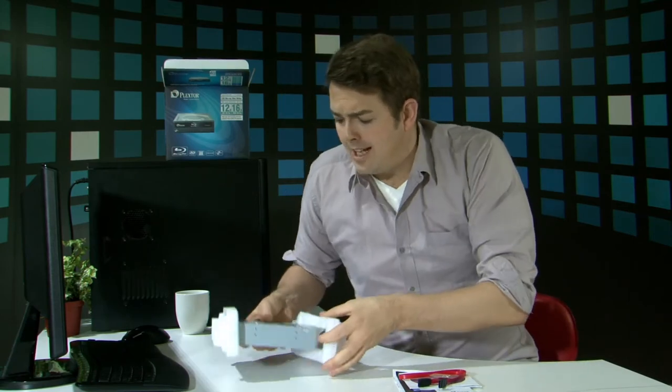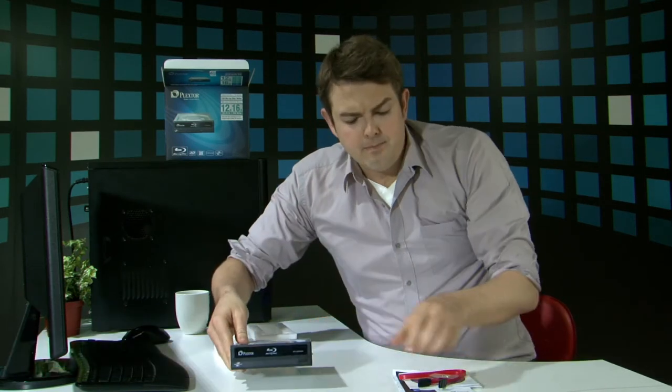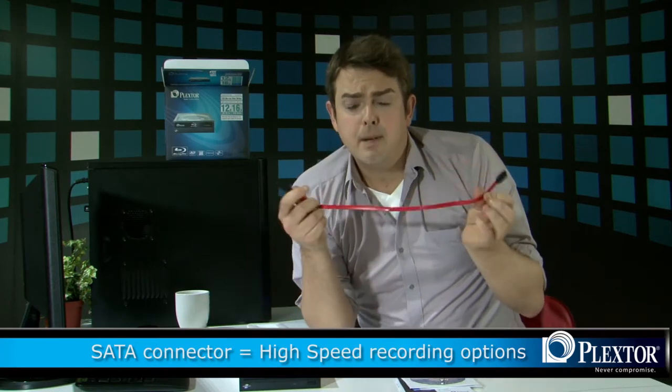Taking a look at the Blu-ray device itself, you'll notice it's got a beautiful black finish on it. It really looks classy, and if you've got a black console like myself, well it matches. The SATA cable itself allows for high-speed recording options and makes this Blu-ray stand out above the rest.